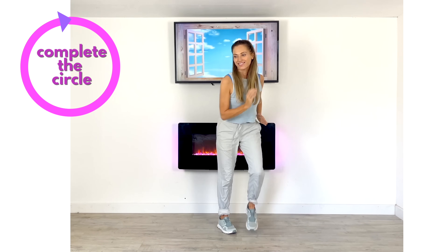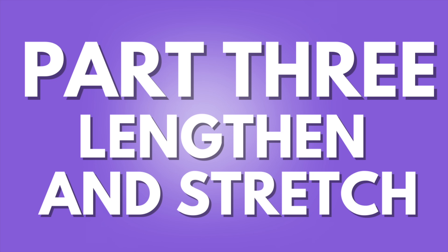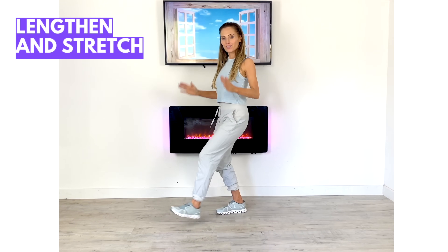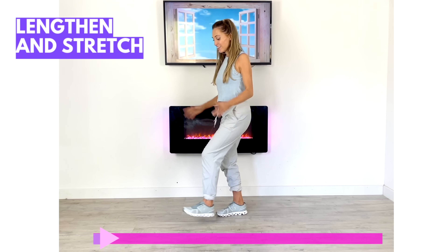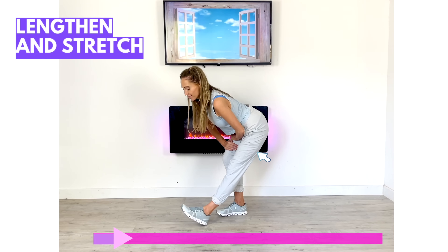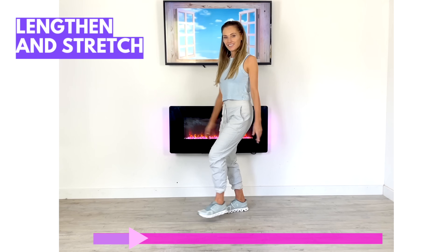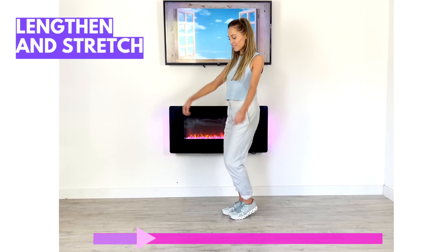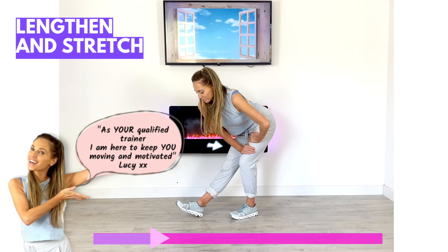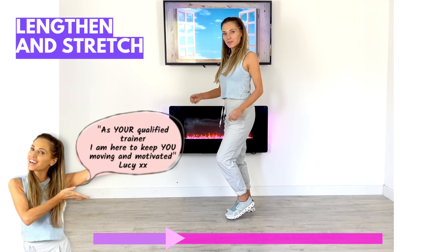We've completed the workout circle — just keep marching. Part three: I'm going to lengthen your muscles and we're going to do some stretching. Take the intensity way down with a few heel digs, then hold it — hands on your bent leg and feel that stretch running through the back of the upper thigh. I'm stretching through your hamstring, which prevents injury and helps with posture. Now give a few more heel digs and hold to stretch the opposite leg.